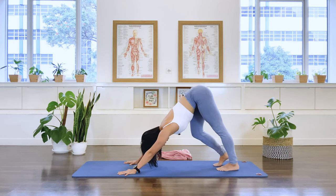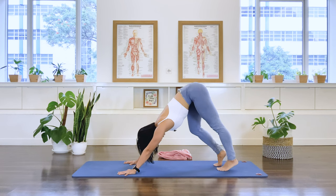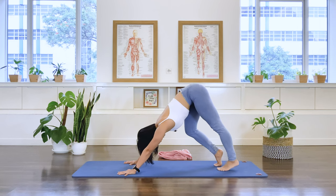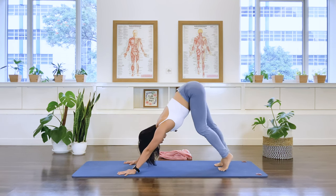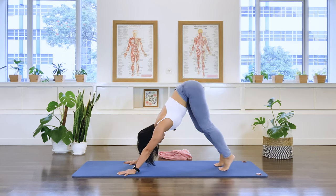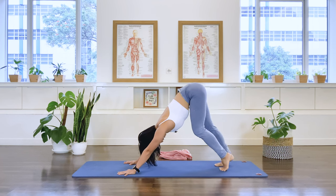We're going to bend the right knee — the right heel comes off, up on the tip of the toe. Then bend the left knee, left heel comes up on the tip of the toe. Reach and switch, reach and switch — alternating. Change: high heel and switch, high heel and switch. Three more sets: switch, switch. Two more sets: switch, switch. Last set: switch, and switch. Both heels are down.